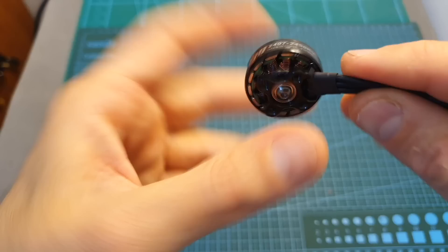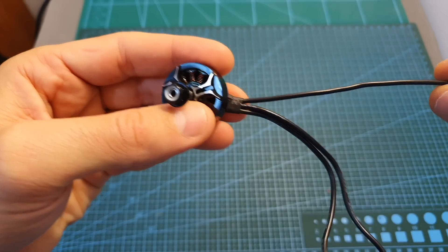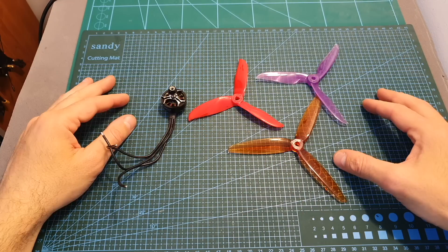The weight of the motor including the propeller nut is 40.9 grams. The motor bell is secured using a hex screw, and it is using 15 centimeter long 18 AWG silicone wires.